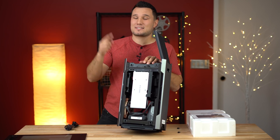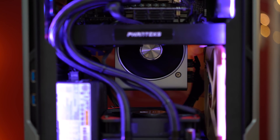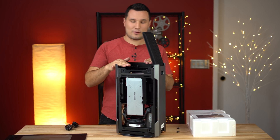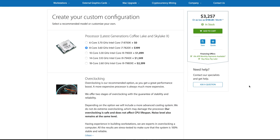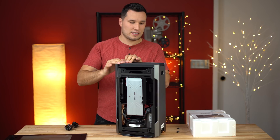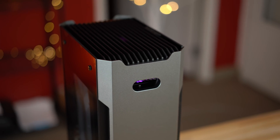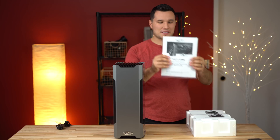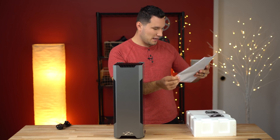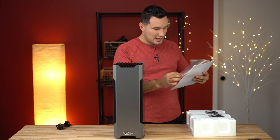This says RTX 2080 on it, so I'm very excited to benchmark this system. I did choose all the components for this build — I went through and chose the CPU, the graphics card, the SSD — and it is so nice to be able to get exactly what you need while still having something that's all pre-set up and ready to use.